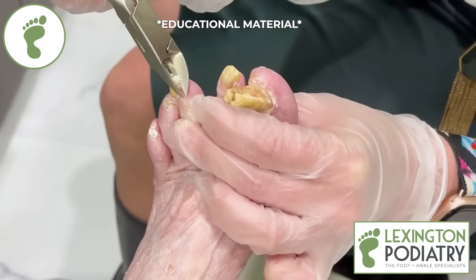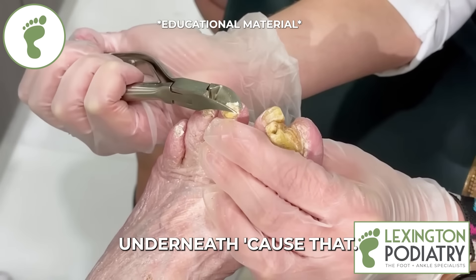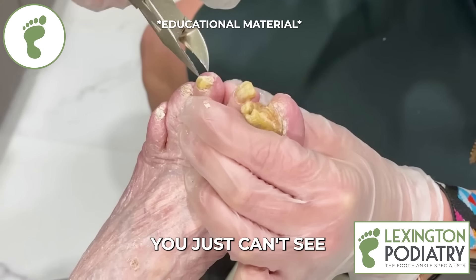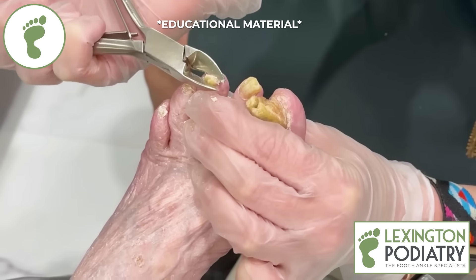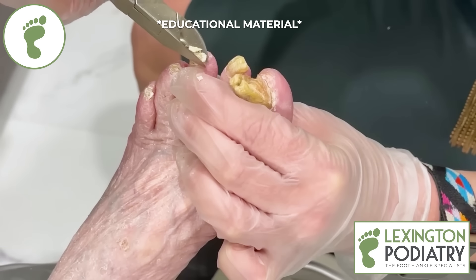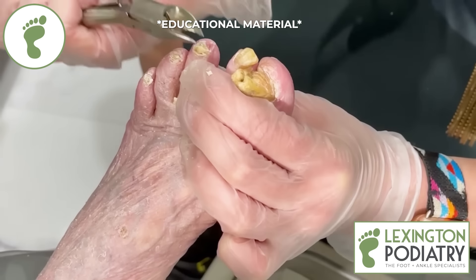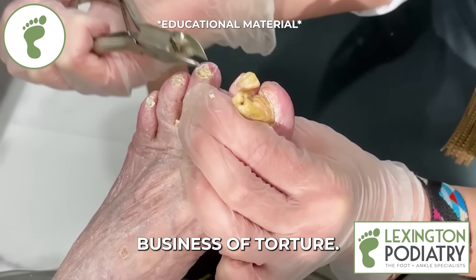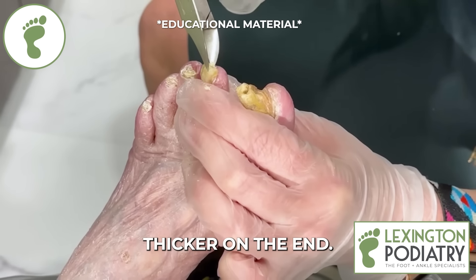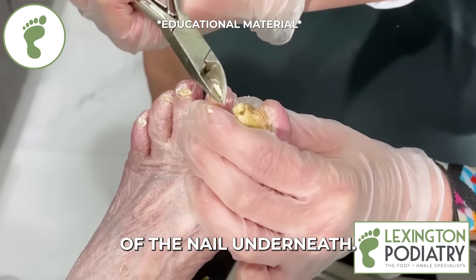The most important thing is to go nice and slow. You don't ever want to grab that skin underneath because that hurts. Sometimes you just can't see what's under there, so it takes a little longer to trim the nail, but definitely worth taking it nice and slow. You're not having any pain, are you? This one is a little thicker on the end — that tells me there's more fungal buildup that's extended more towards the end of the nail underneath.